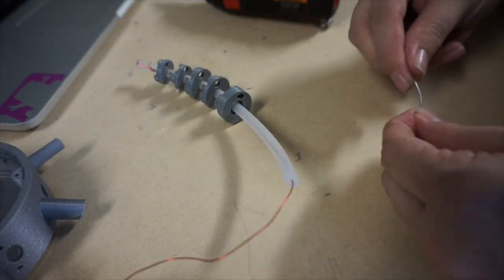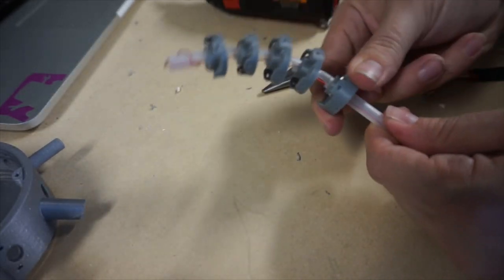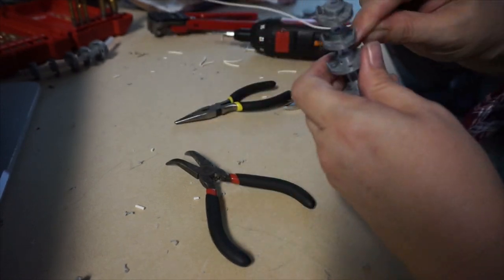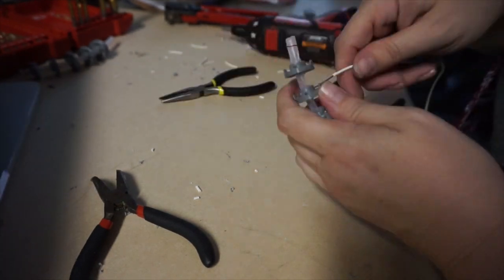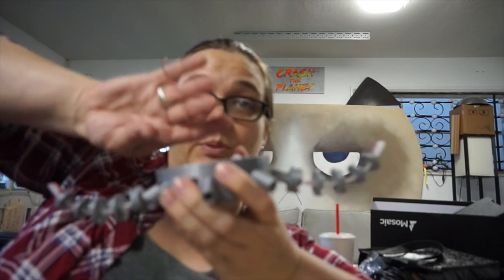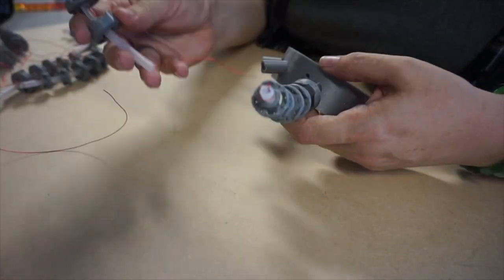I secured the discs on the straw finger arms with wires. I don't know what the octopus is called yet, but I do know it's super buff. And finally, I attached all of the arms to the base.